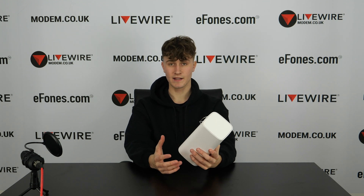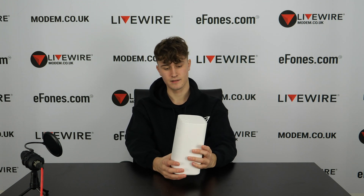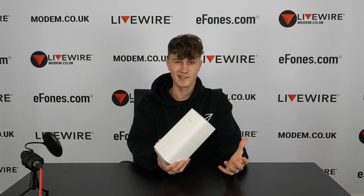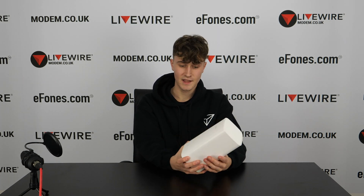Now for some specs. The 5G CPE Pro is quite heavy at 700 grams. It comes in one color — white, as you can see here. It has two antenna ports on the back for attaching external antennas. It can achieve download speeds of 2.56 gigabits and upload speeds of 1.25 gigabits — really superfast speeds on the 5 GHz frequency. You can also connect on the 2.4 GHz frequency, and this is a MIMO router.